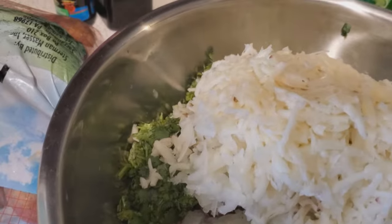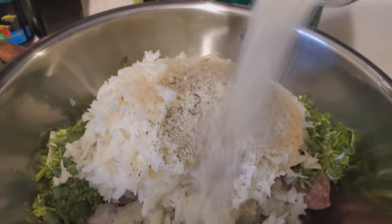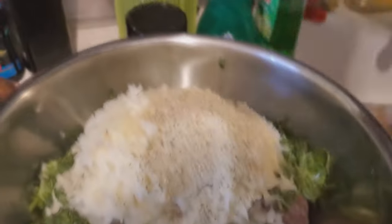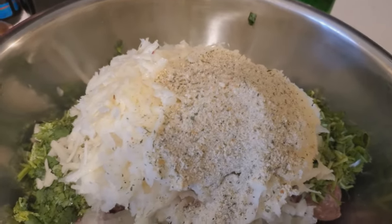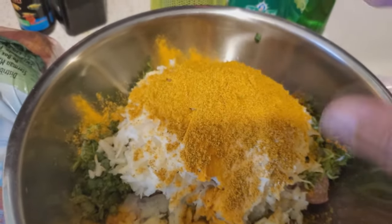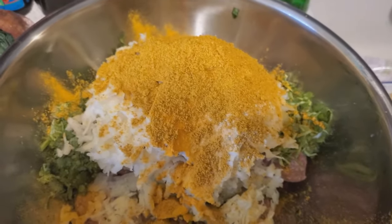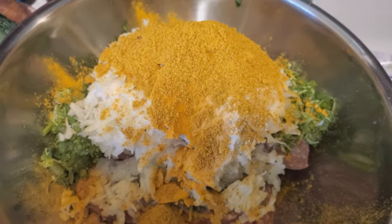Now we're going to put in a little bit of breadcrumbs — not too much because we already have a lot of potato in here, just a little like that. Now we're going to put in our curry. I put about a heaping capful of curry and about 10 pinches of turmeric in this. This is all up to taste. Now we're going to smash it all together into one big globby mess.